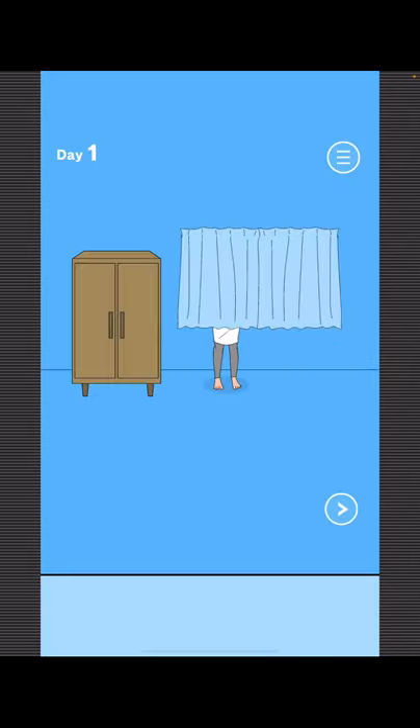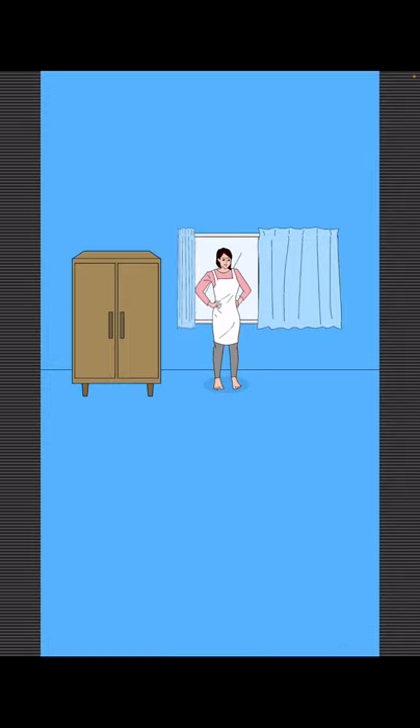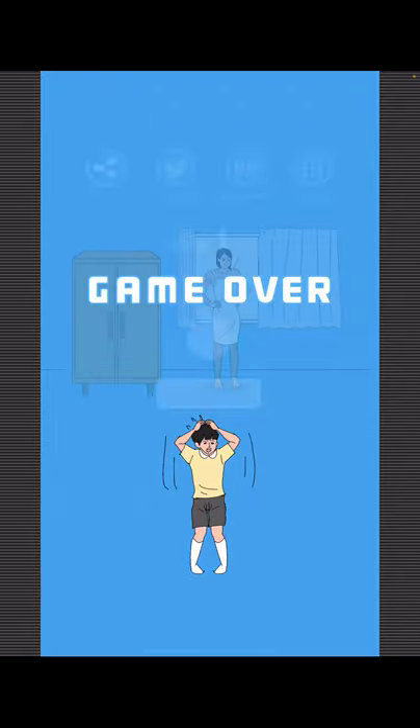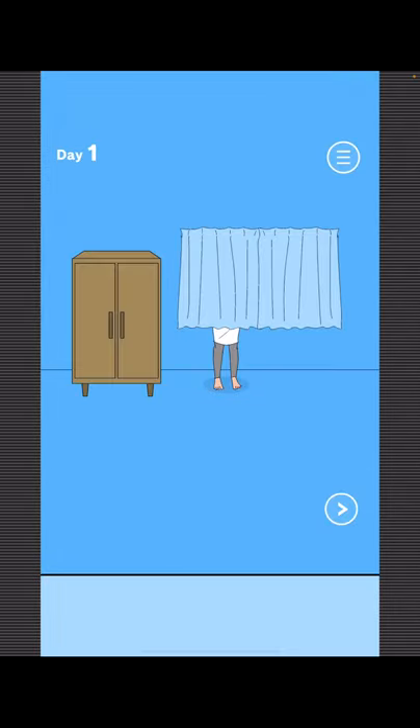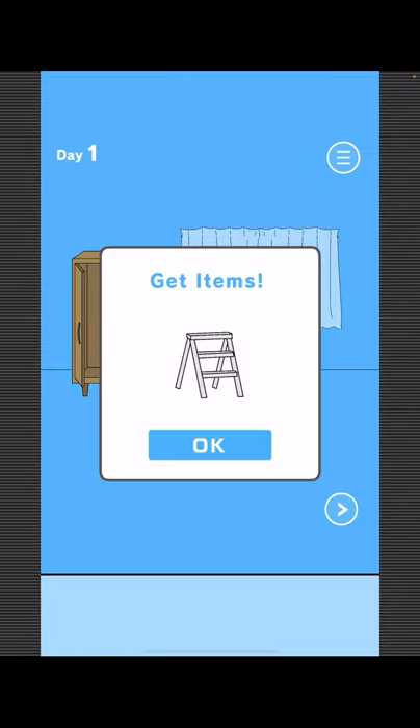Alright, so to find Mom, open the left curtain. Now to get your game, grab this.